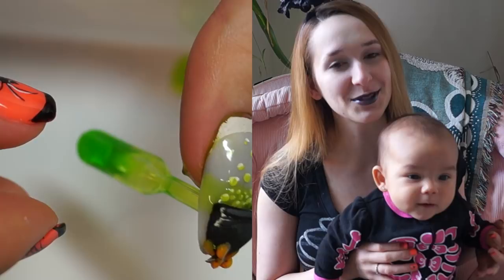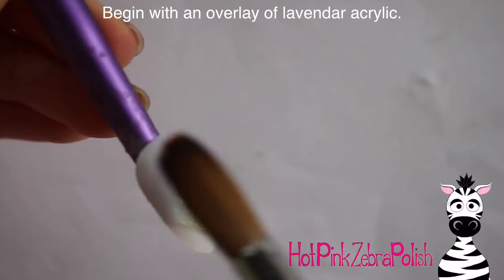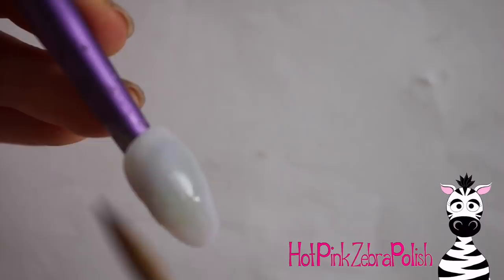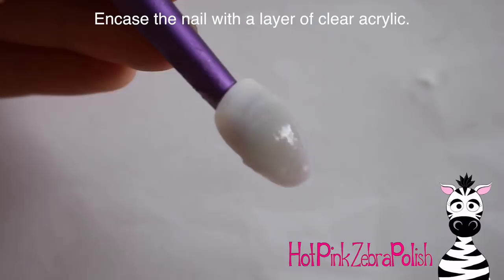I'm going to begin with an overlay of a lavender acrylic, and then I'm going to encase that with a layer of clear acrylic. One thing I do want to mention is that my natural nail was too long to put this tip on and have the pipette underneath it, which is why there was that nice little gap in my cuticle. If you were actually sculpting this on your own nail, you wouldn't have that gap. Now I'm encasing that with a layer of clear acrylic.